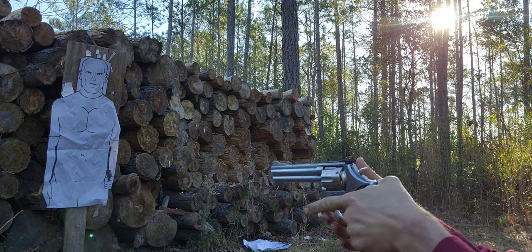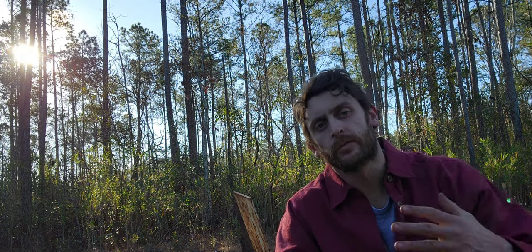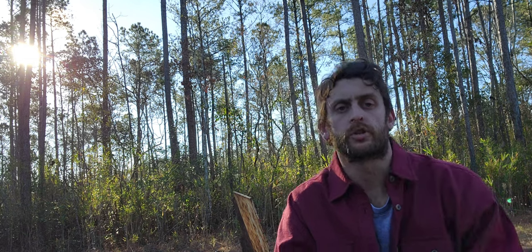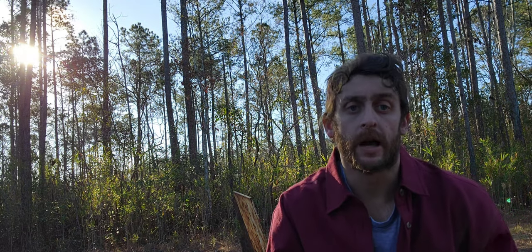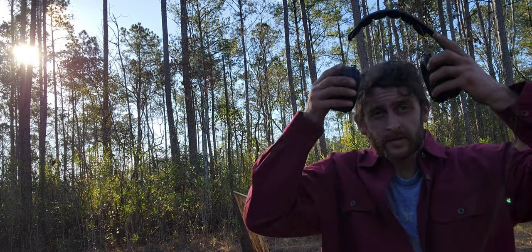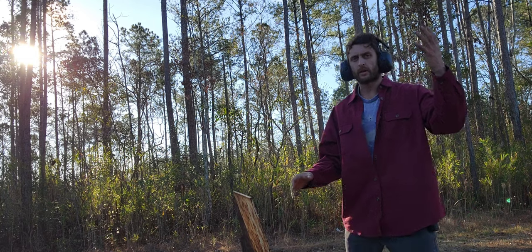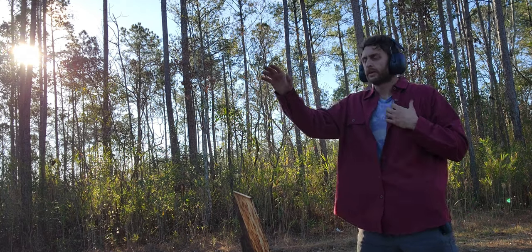Next drill. This video is more for me than you guys — I'm just doing some training with it, seeing how it feels. What if my strong hand is out of the game and I got injured? Weak hand only. I've got to be able to get to this thing. Let's see what that looks like. We'll do a couple shots here, weak hand only.